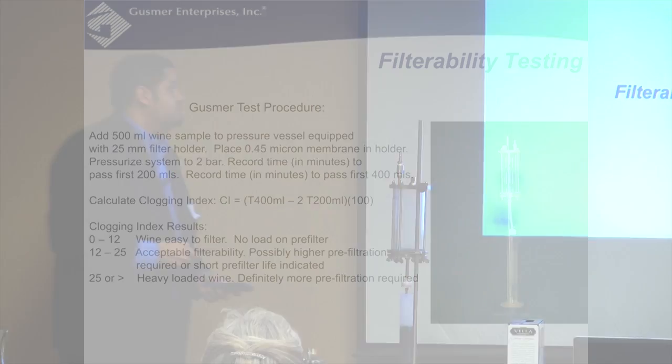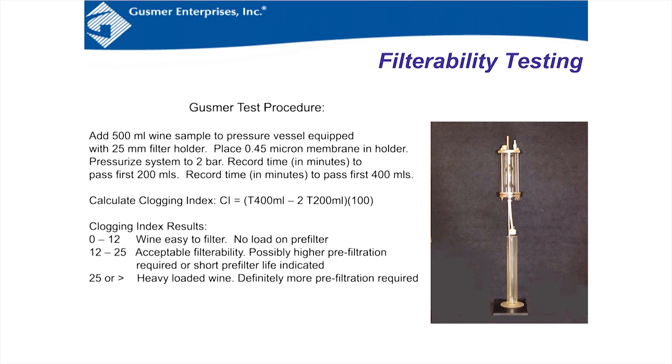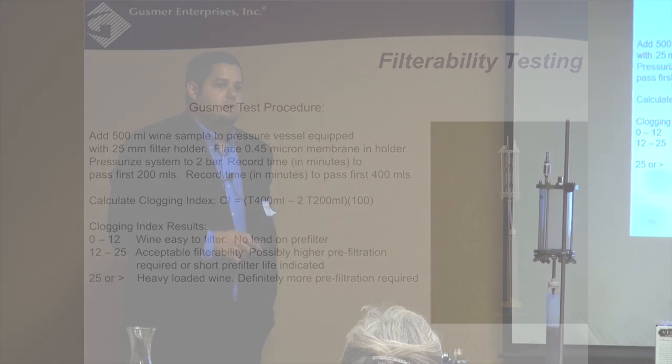Going back to the calculation: total time was 108 seconds, divide by 60 = 1.8 minutes. The first 200ml took 45 seconds × 2 = 90 seconds ÷ 60 = 1.5 minutes. So 1.8 minus 1.5 = 0.3 × 100 = an index of 30. For 5,000 gallons of this product going through a 0.45 membrane, I'd expect premature plugging. This wine was probably clearer when first filtered, but over a few weeks in the box, filterability can change.